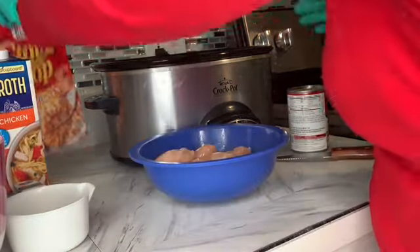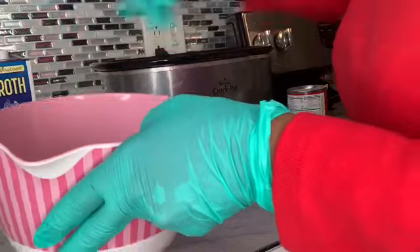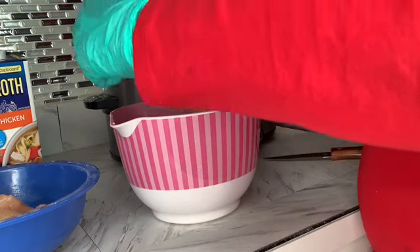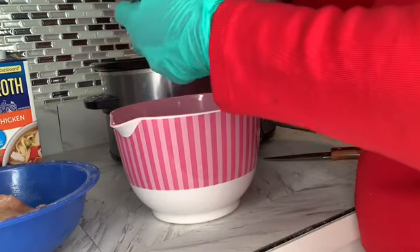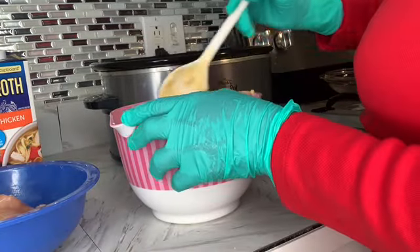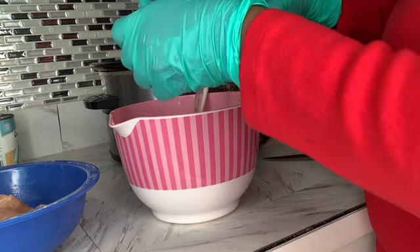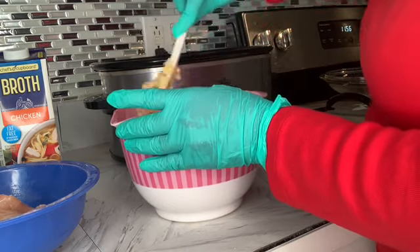What I like to do is take the stuffing and put it in a bowl. I like Stovetop stuffing because it's pre-seasoned. Then I'm going to take my cream of chicken soup and add that in. I'm going to take that and mix the two together and maybe just add a little bit of the chicken broth. Stir that up and mix it out really well.